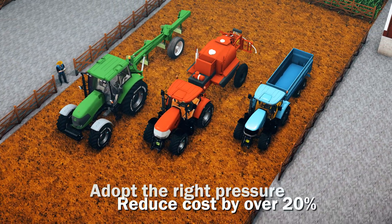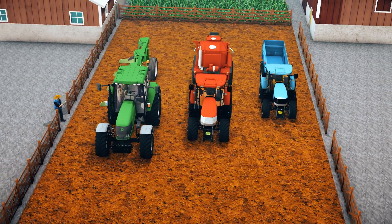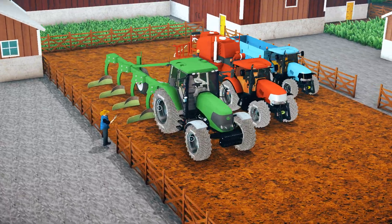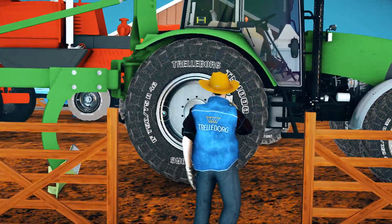Adopting the right tire pressure can reduce farming variable costs by over 20% while improving crop protection and operation safety. The Trelleborg TLC Plus is an advanced sensor-based checkup system which measures the tire pressure.